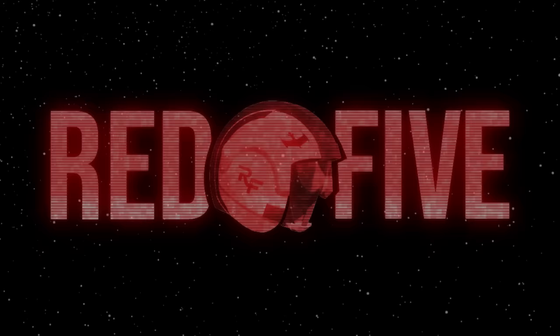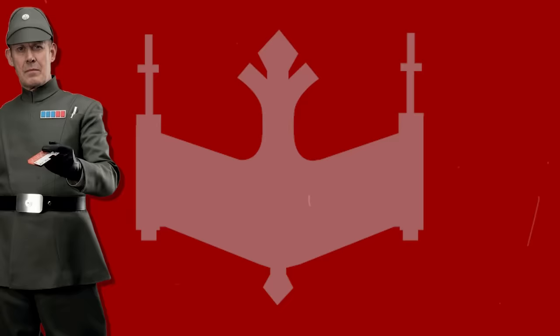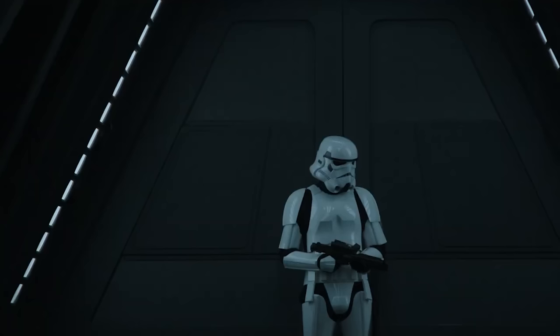Before we begin, some quick clarification. To keep things focused and concise, we'll only be touching on Imperial Troopers. Other Imperials, such as Officers, Admirals, Mandalorian Commandos, and Royal Guards, don't make the cut. And since we recently covered the clones, we'll stick to Troopers that served the Galactic Empire.